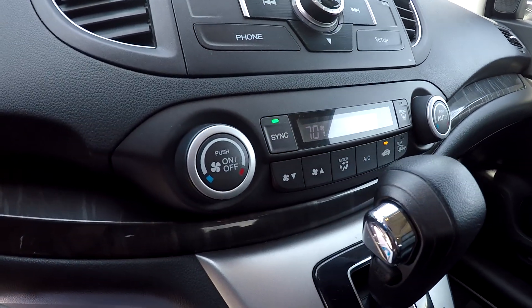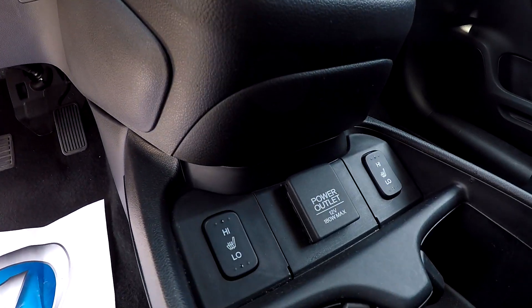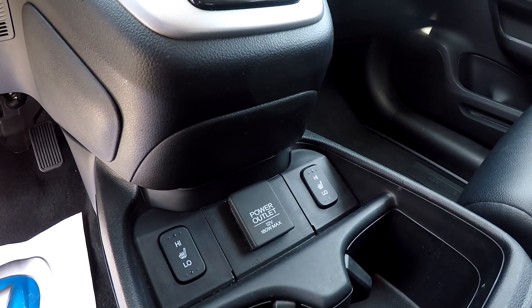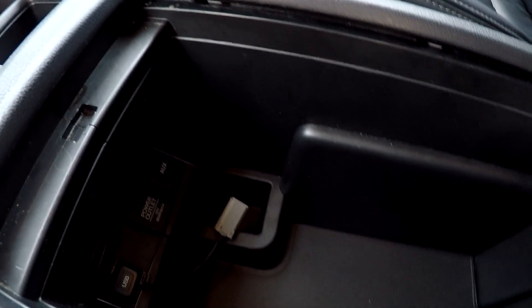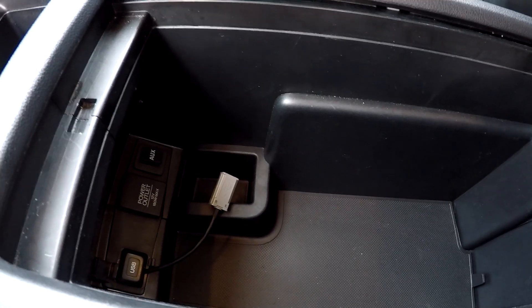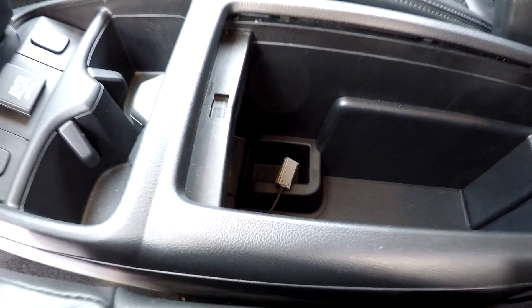Climate control is going to be just below there. You will also be able to come down here and see that you're going to have an additional power port, along with heated seats there for you. You can also look down here in your middle console area, and you will see that you're going to have an auxiliary along with a power port down there as well.